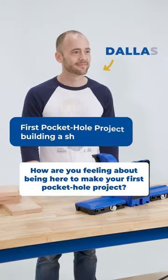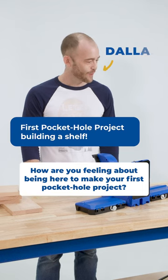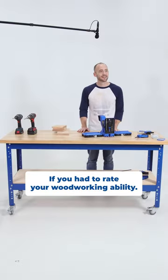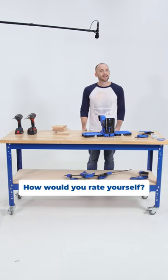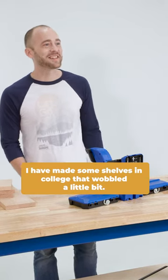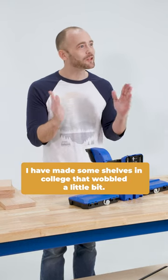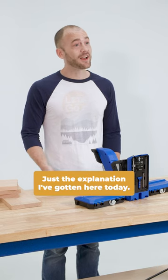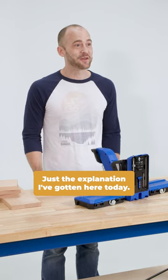How are you feeling about being here to make your first pocket hole project? I'm feeling good about it. If you had to rate your woodworking ability, how would you rate yourself? Zero. I have made some shelves in college that wobbled a little bit. Do you know what a pocket hole is, how it works? Not particularly. Just the explanation I've gotten here today, but that's about it.